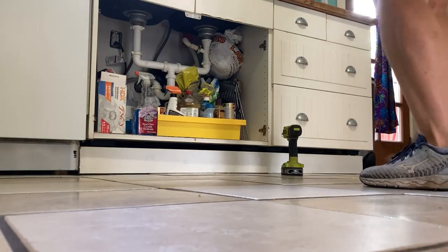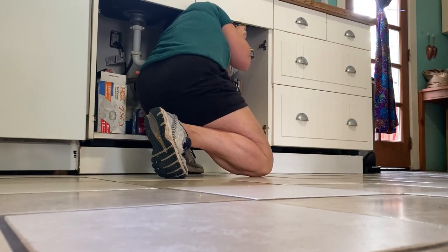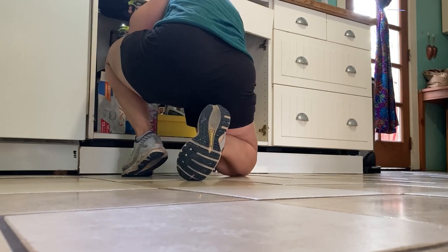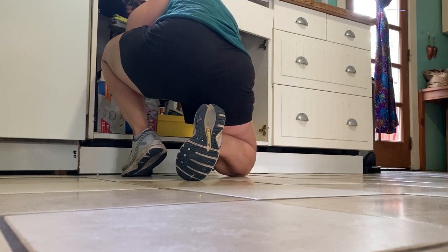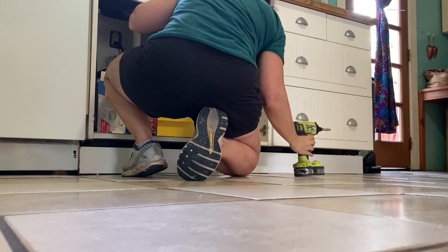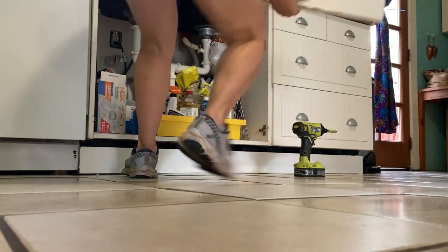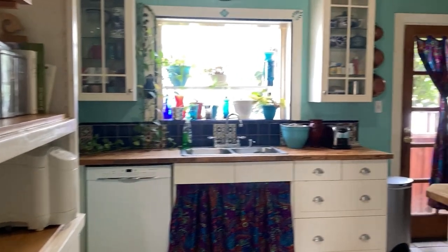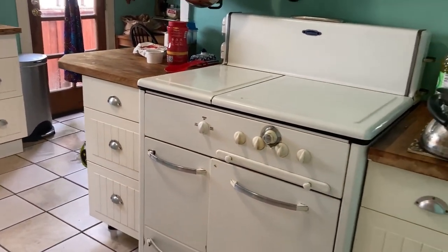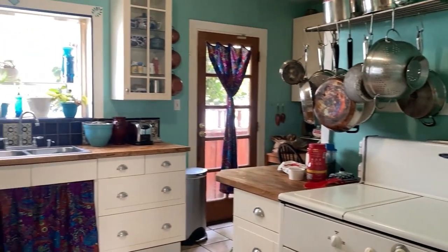This project all started with this under-sink cabinet. These are old IKEA cabinets, and these hinges were broken, and the door was hanging off on one side for many months. And I started thinking about putting up a curtain. So here's pretty much the before. You can see the kitchen was mostly white with turquoise, and here you can see after I've hung up the curtain.